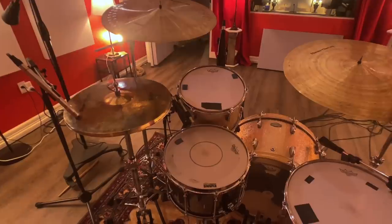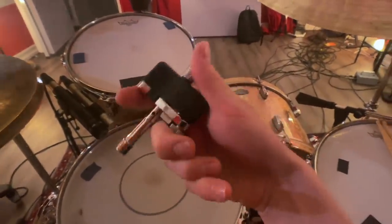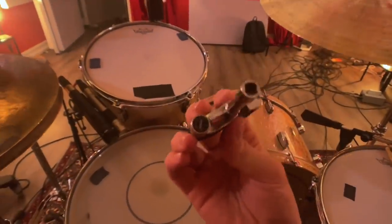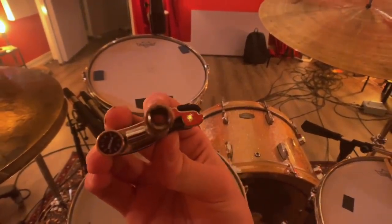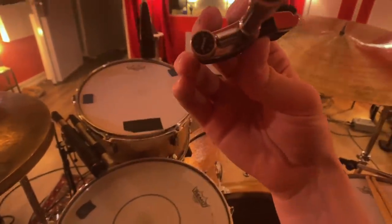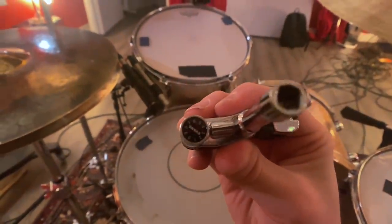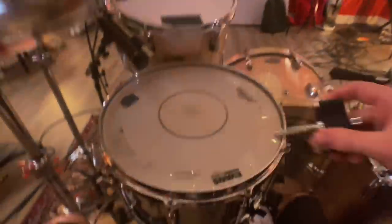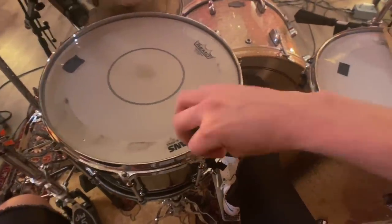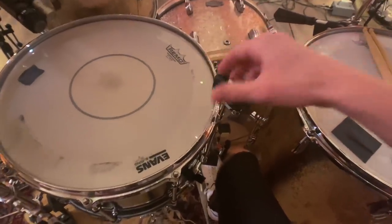I'll go through how I start tuning. I like to use the Evans torque key — it has a little dial on the side that tells you the amount of tension, with numbers from zero to nine. Right now I've got it between three and four. I'll loosen it and then tighten it back up, and once it clicks that's when you know it's done.